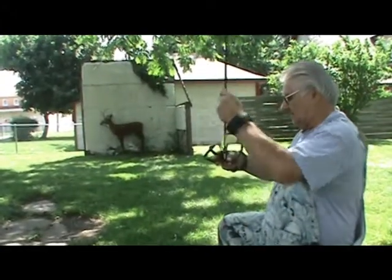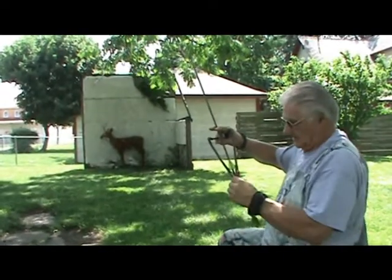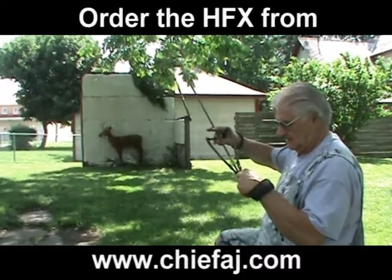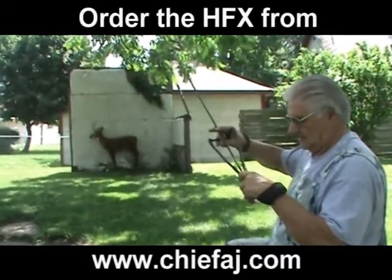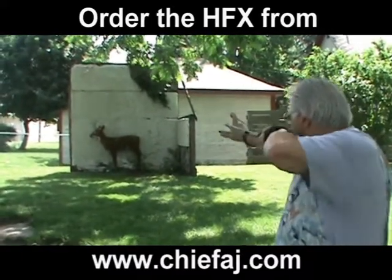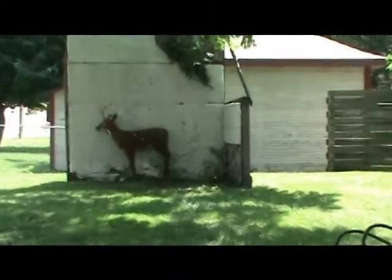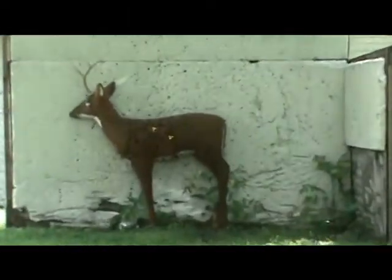Now let's see that again and see if you can do another pinpoint smooth delivered shot with the hunting and fishing slingshot. Hoorah! Right in there. HFX — hunting and fishing slingshot.